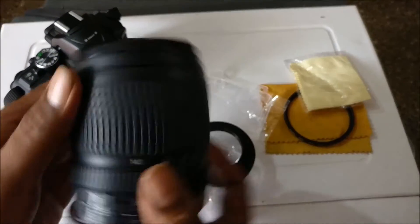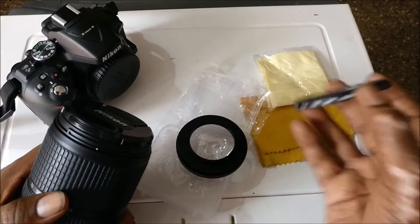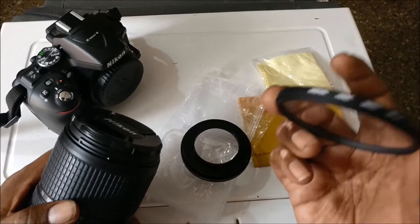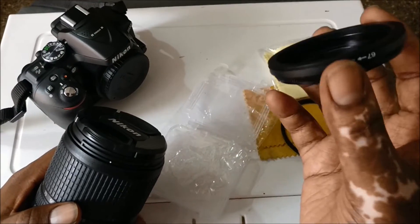We will fit the lens first. If you have a UV filter, you can attach it with it.